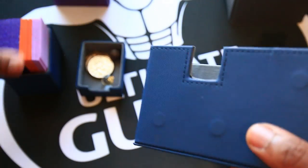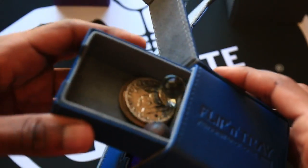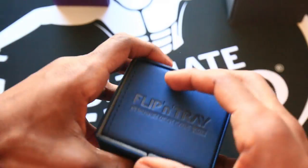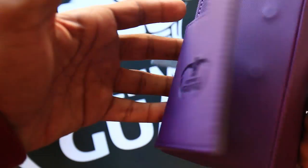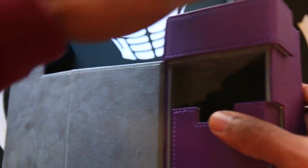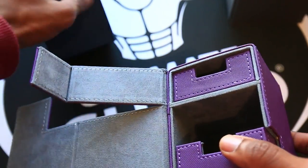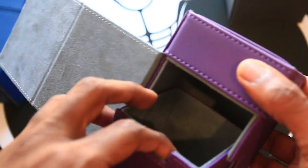Now I'll briefly show the other two products. This is the 100 Plus variety in purple — just a random color, they come in all kinds. The main difference is that it's a bit wider than the 80 version since it's meant to hold more cards. It's still really premium looking and feeling. This probably isn't something you'd want as a Yu-Gi-Oh player — you could maybe use a divider to fit two 40-card decks, but that's not really its purpose.